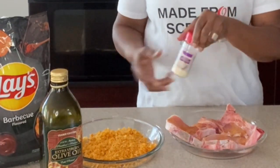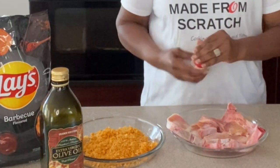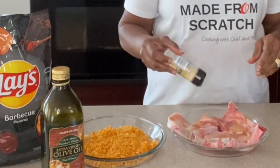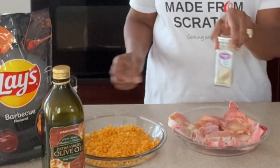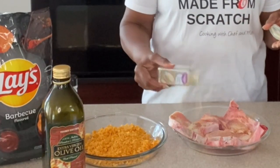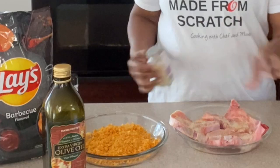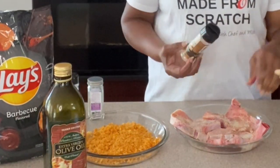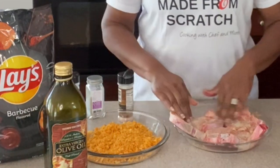We'll be using some onion powder, garlic powder, and white pepper — you can use black pepper, I just like white pepper a lot. A little Himalayan sea salt. I'm going to rub that in just a little bit.